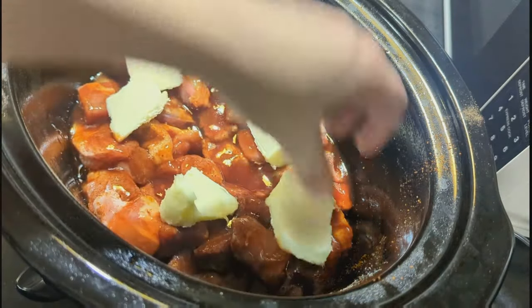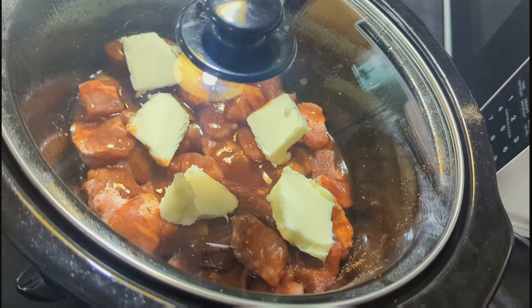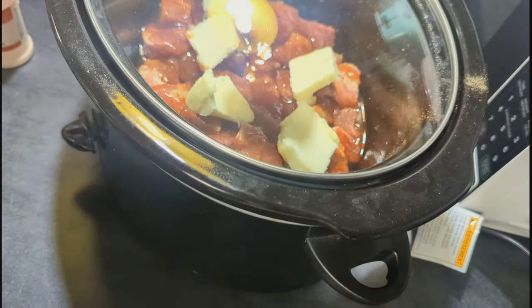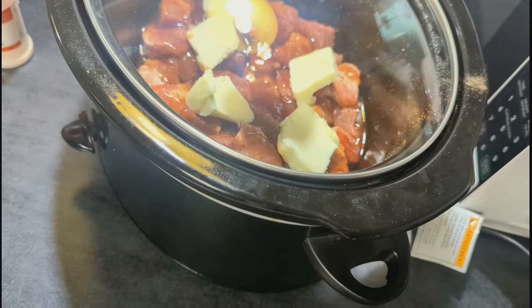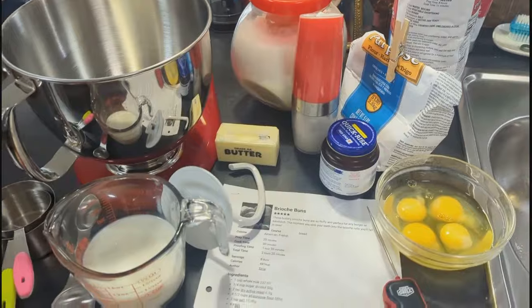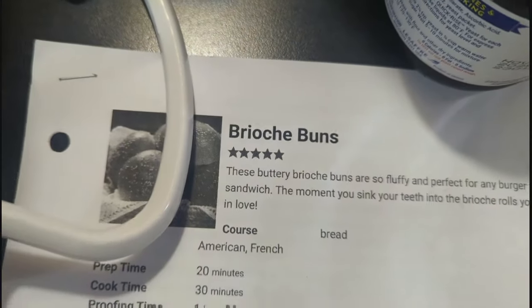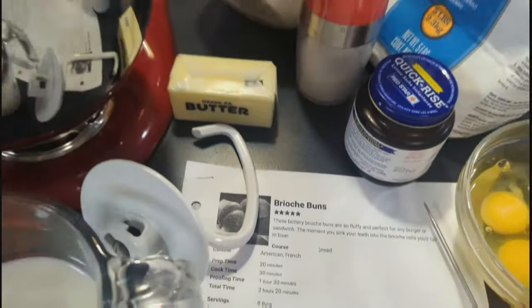Once I got that all in there I put the lid on and cooked it on high for about five hours, just to make sure it was done when Adam got home. For these sandwiches I wanted to make some homemade bread, so I found a recipe for brioche buns — they were so delicious. I'll have that recipe linked down below.